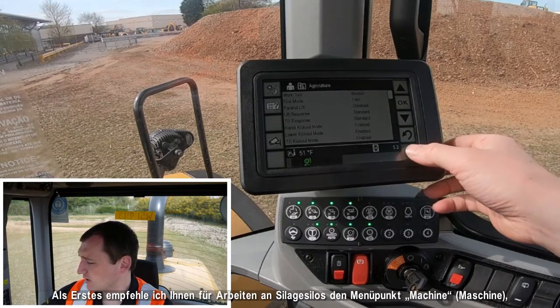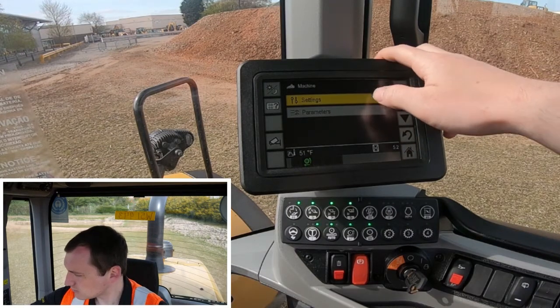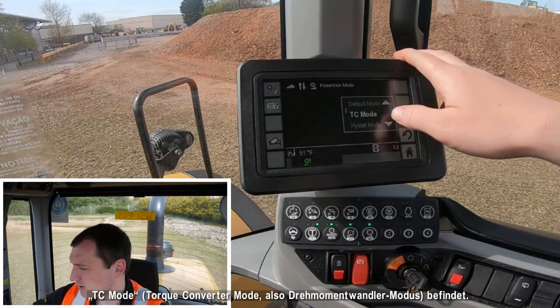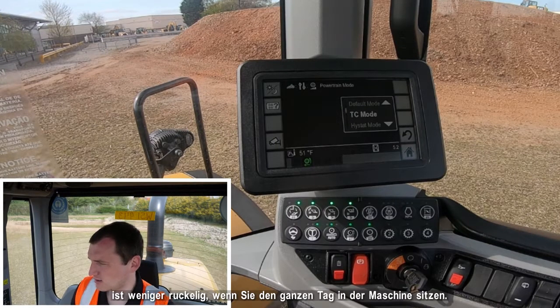For silage clamp work specifically, I would recommend going into machine settings, powertrain mode, and ensuring the machine is in torque converter mode. This takes our hydrostatic machine and makes it feel like a torque converter, giving you more roll-out as you come up and down the clamp — making it less jerky and smoother as you're sitting in the machine all day.